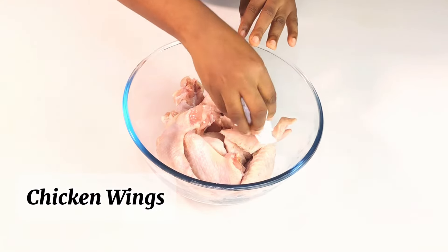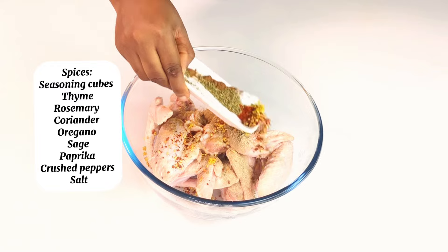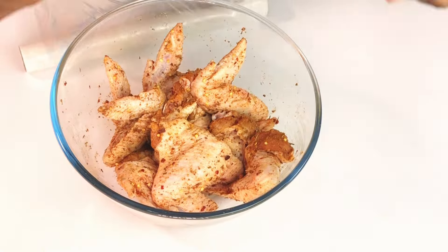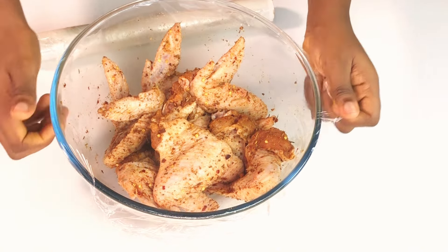The first thing to do is to pat your chicken with a napkin to remove excess moisture. Then the next thing is to spice up the chicken. I use my favorite spices, so go through the list to see the spices I use in seasoning up my chicken. Mix everything together for the spices to enter well into the chicken. After doing that, cover up and place in the fridge and wait for an hour.